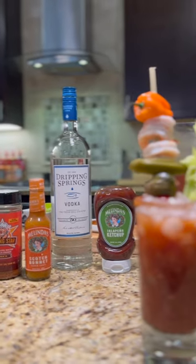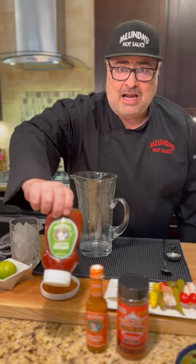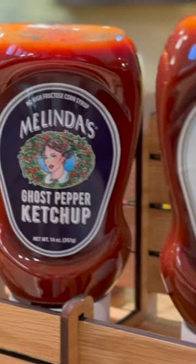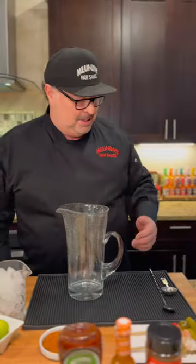Hey Chili Heads. Today we're going to make a Bloody Mary and we're going to feature the Melinda's Jalapeño Ketchup. This is a heat level I like, but you always have all of our ketchup to choose from — you can go habanero to make it a little hotter, chipotle to make it a little smokier, ghost pepper to make it super hot. But I'm going to stick with the jalapeño.